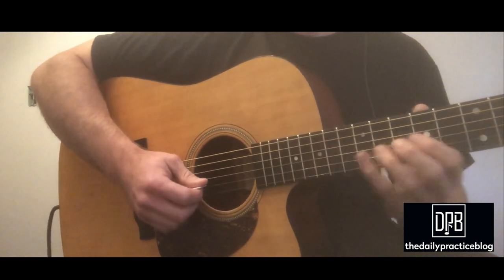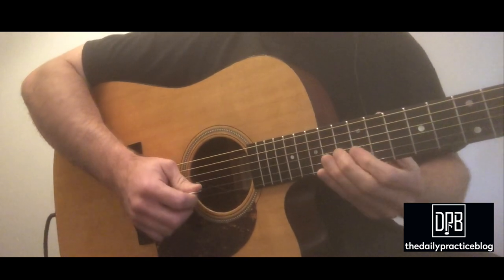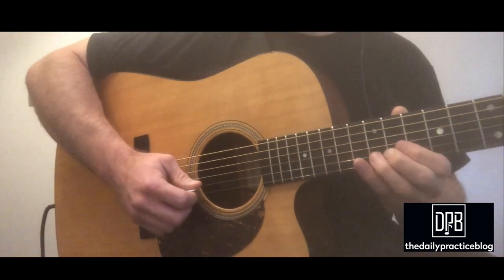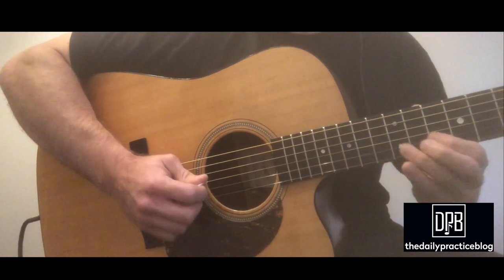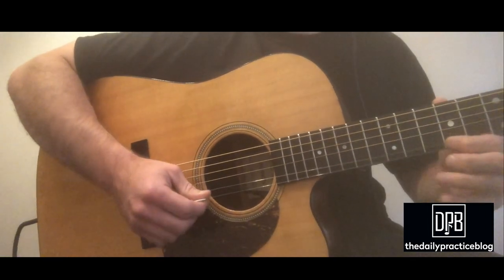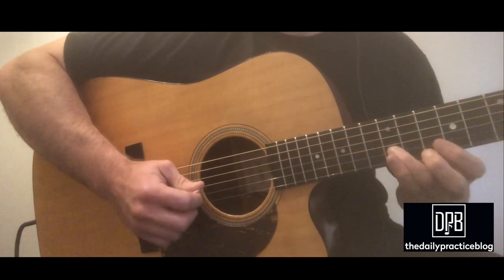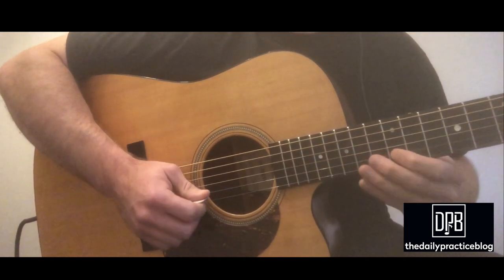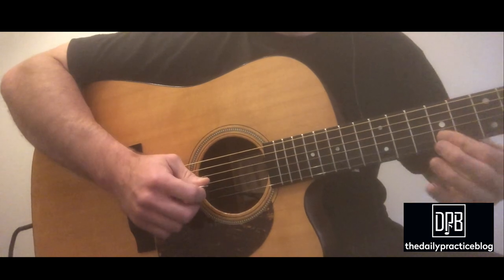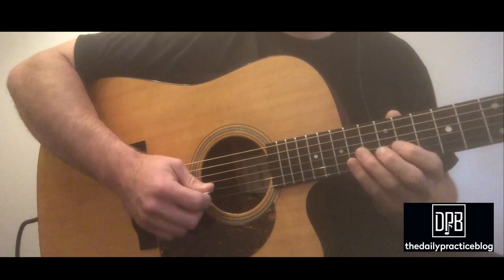So after he gets this major third, he does this 16th note triplet in there. I went down to this G sharp, then I roll my pointer and land on this F sharp. So all together, you've got that.